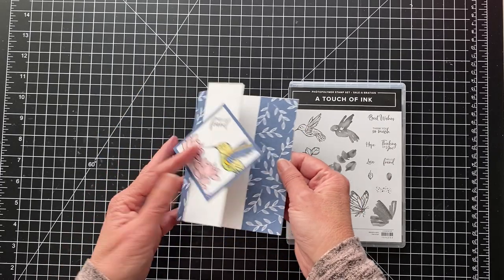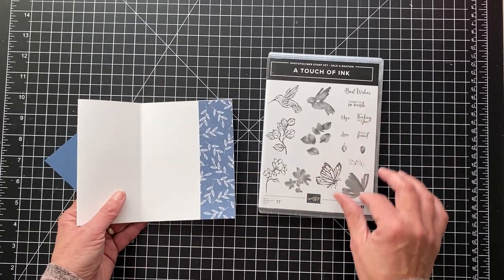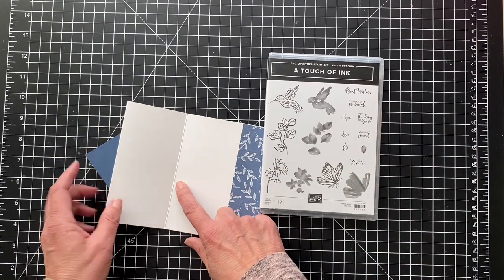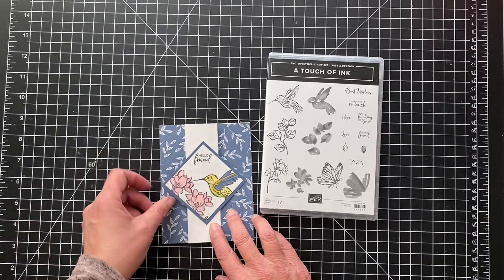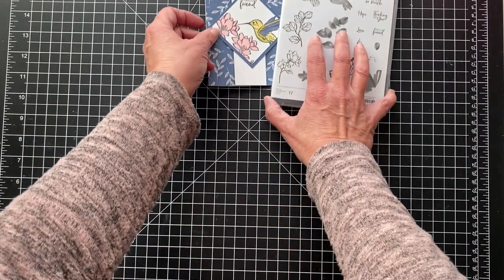I didn't stamp on the inside — it's a hello friend one. You could probably put something like 'thinking of you' or stamp in here if you wanted. But I wanted to have some white space because I don't know who I'm sending it to. Anyway, I love the hummingbird and let's get started.